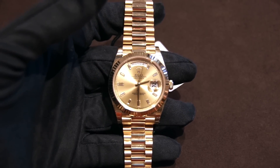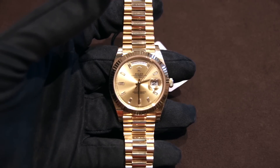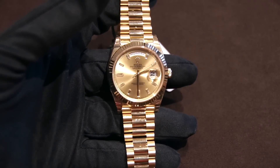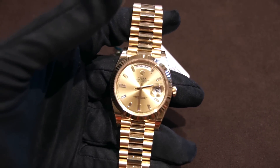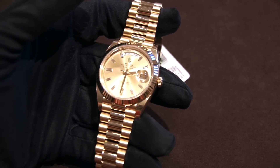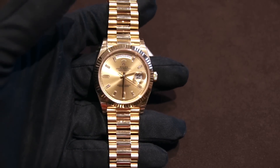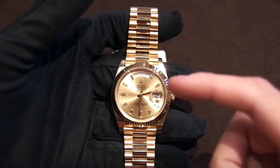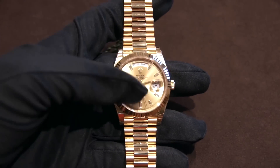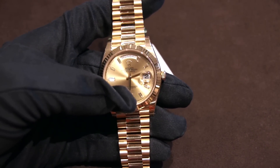Hi, this is Brandon from Watches on You. Today we're going to be taking a look at a very iconic watch. This is the Rolex Day-Date 40, also known as the President. More specifically, the one we'll be looking at today is the Day-Date reference 228-238. This is a very special reference because it actually includes diamond indices instead of the normal traditional loomed indices. So let's jump right into the overall history of this watch and the case details.